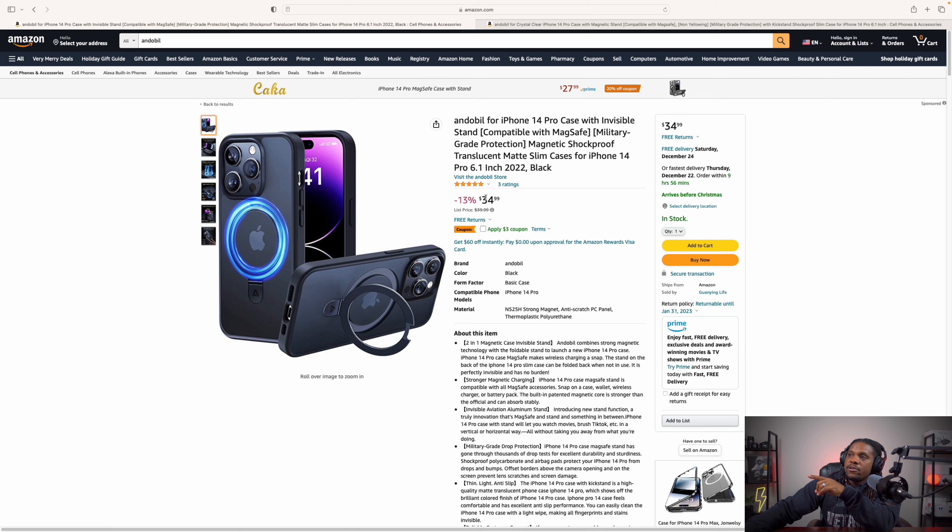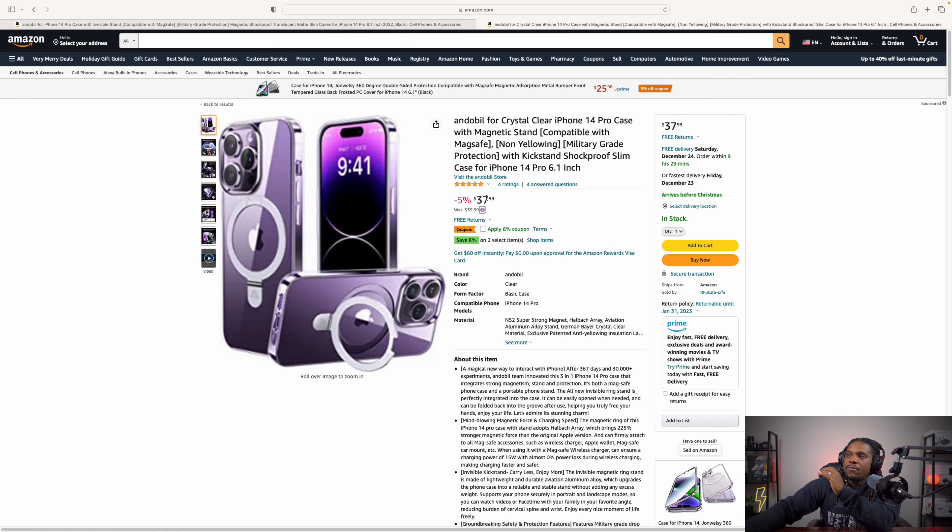If you're looking for these cases you can find them on Amazon — I'll throw a link in the description. The black case is going to run you about $34.99 and it does have a three dollar off coupon, and the clear case is going to run you about $37.99 and it has a six percent off coupon.